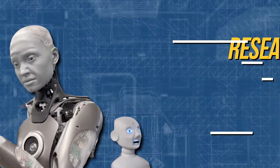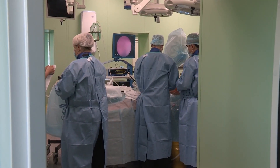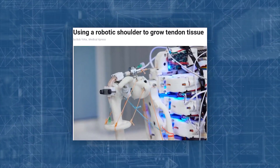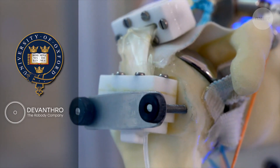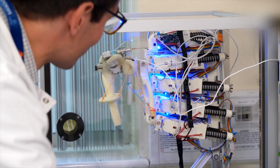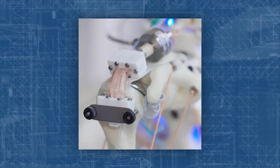Researchers just revealed how to use humanoid robots to grow human tendon tissue. Advanced medical robots can conduct tasks ranging from room disinfection to surgery. According to a story published on Friday by Medical Express, a team of researchers from the University of Oxford and the robotics company Devanthro have created a robot shoulder that can operate as a stretching mechanism to produce lifelike human tendon tissue. The new device is essentially a bioreactor for the growth of human tissue.